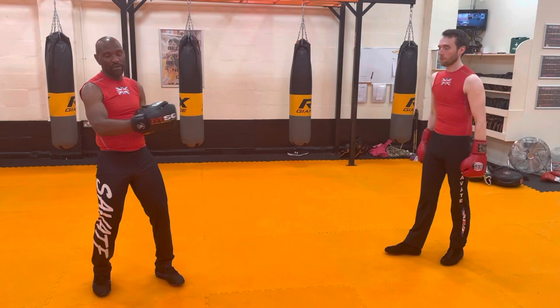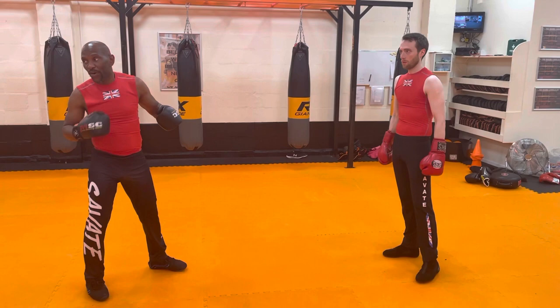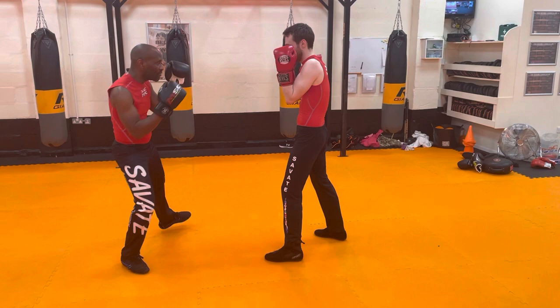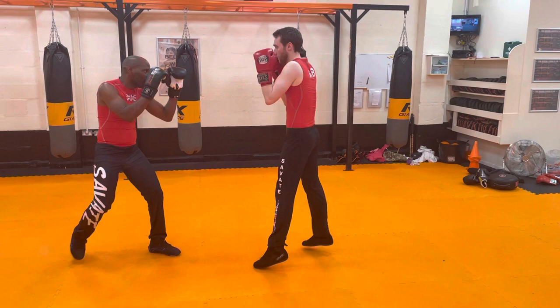We're also going to do the one-two first, then the foite, then the chasse bar. So if I do it slowly, this is what I want you to do: move one-two, step back, chasse bar. That's all. Slowly — one, two, three, four. Got that? Are you happy with that?